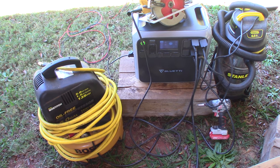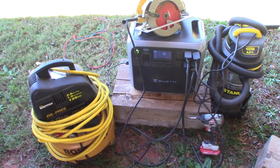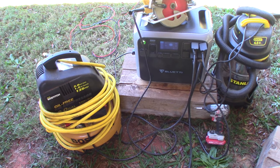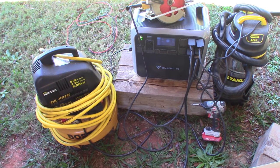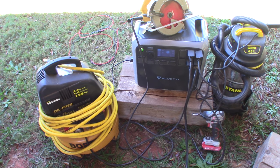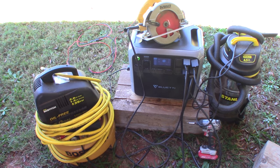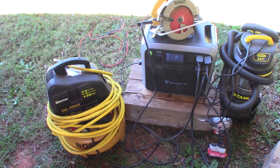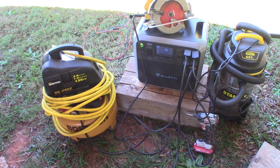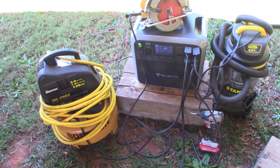It will give you a fault code whenever it runs above 2000 watts, but it'll stay running unless it maintains that wattage for over two minutes. That makes this a very practical generator. You can charge it on an AC outlet in about five hours, but with 700 watts of solar going in you could probably charge it in three and a half hours.